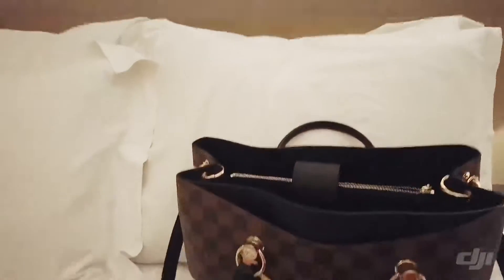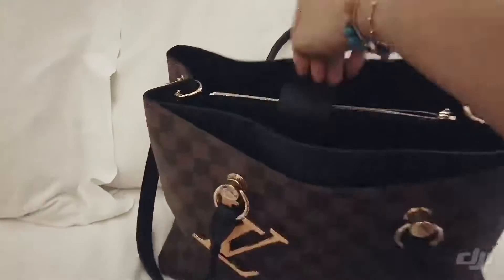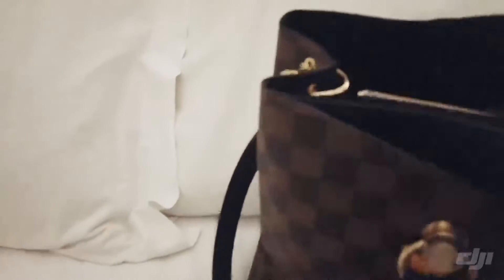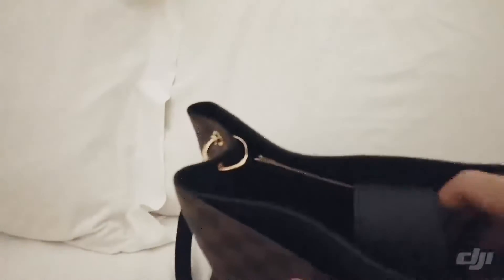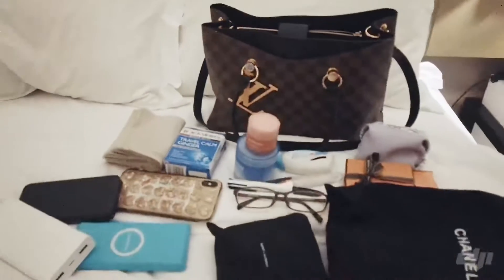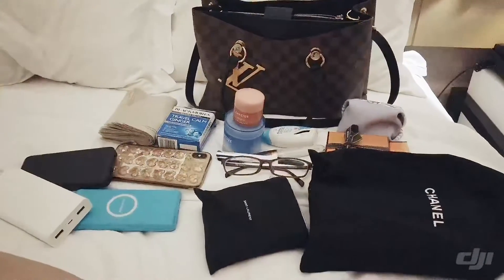I also have a charger, and two more chargers — I know I have lots, but I use up battery quite fast. And that's about all I have fitted into this bag. As you can see, it's really quite a lot of stuff.